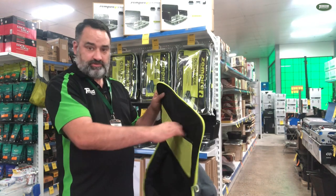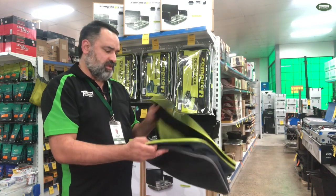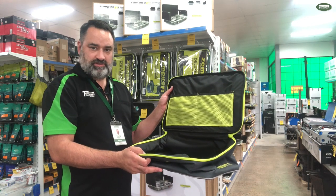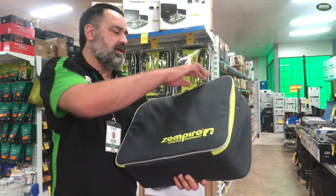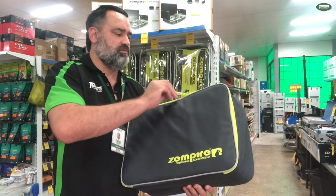It also comes with a couple of pockets in here for hoses or other accessories. So let me chuck one in and we'll see what it looks like. This is the one for the deluxe stove and grill — it's a snug fit, however it does go on quite well.